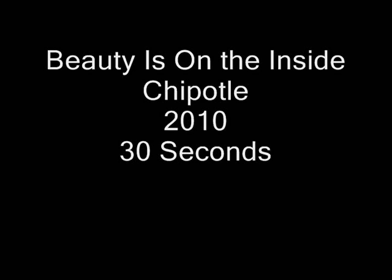That's why at Chipotle you decide what is essential to your burrito and we make it for you, always with the best ingredients. And if you want a burrito without a tortilla, we make it for you. Chipotle's burrito bowl — for those who still believe beauty is on the inside.